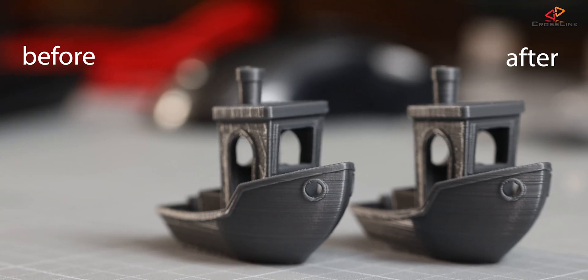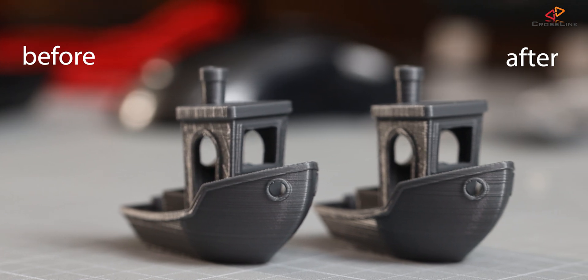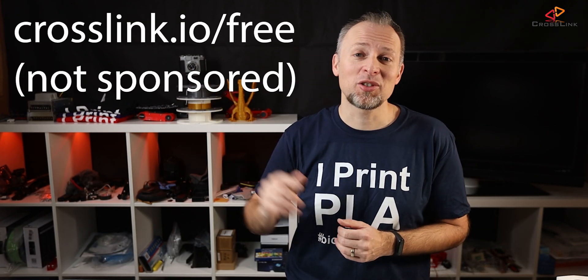Overall, I am pretty happy about this upgrade because the high-frequency print noises are gone completely and you cannot hear this printer anymore behind a closed door. Print quality on the other hand seems to be unaffected — I cannot see any visual difference between the two Benchys, but I also didn't expect any change. If you'd like to get this new mainboard, you can get it on Amazon for about $40 US — I've put an affiliate link in the description, thanks for supporting my channel by using those links. Or you can enter the giveaway at crosslink.io/free to win one of these brand new mainboards for free, also linked in the description and the top comment.